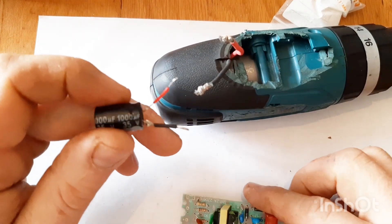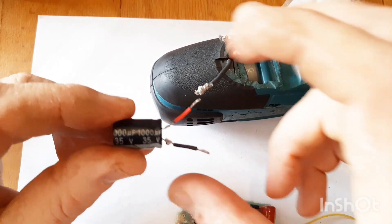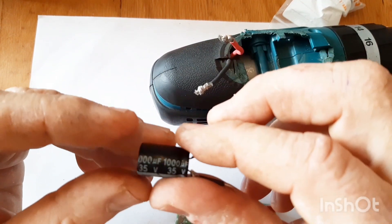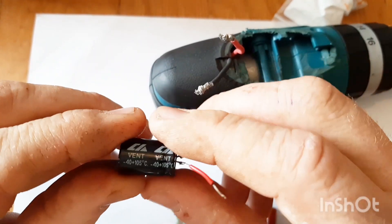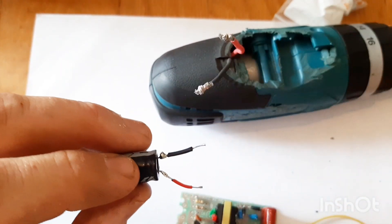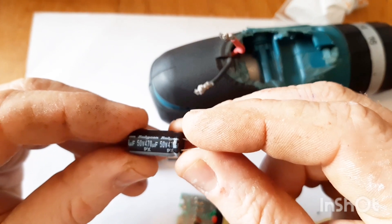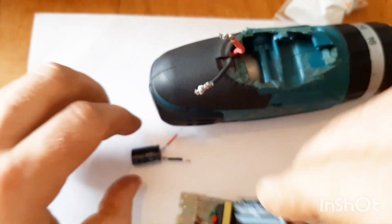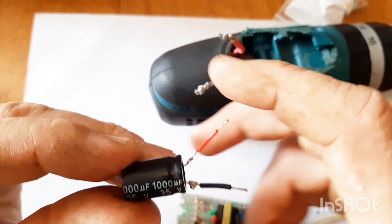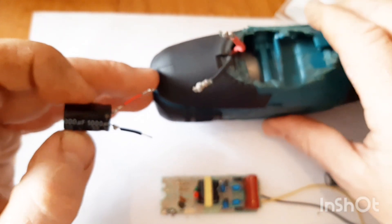Capacitors are like fast-charging batteries and they discharge fast as well. This is a 1000 microfarad capacitor at 35 volts - this side is negative and this side is positive. You can also use a 470 microfarad 50-volt capacitor, which also works fine. We're going to use this one here because it charges up quite well, so let's add this on and then go to the next step.